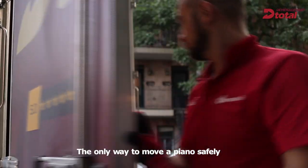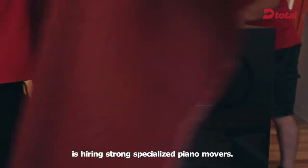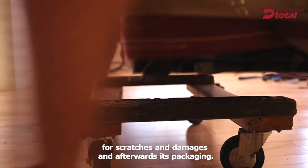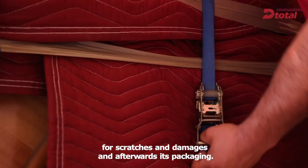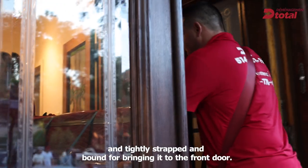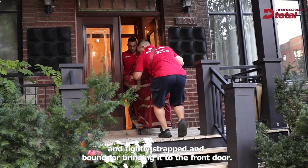The only way to move a piano safely is hiring strong, specialized piano movers. It all starts with the inspection of the piano for scratches and damages and afterwards its packaging. Then the piano is put on the four-wheel dolly and tightly strapped and bound for bringing it to the front door.